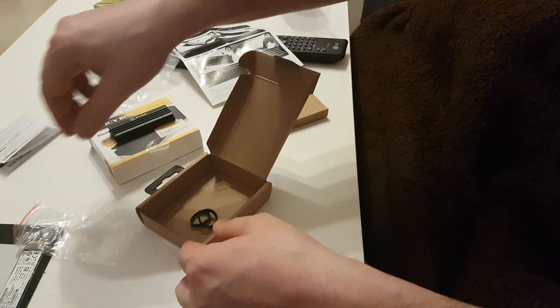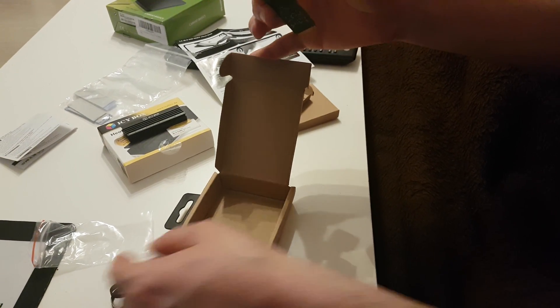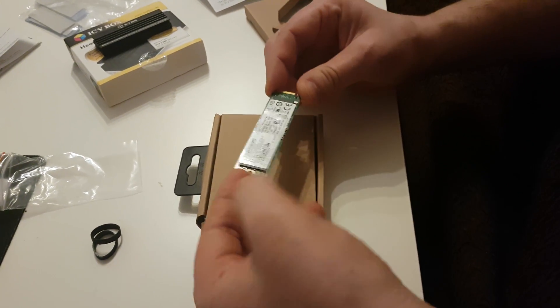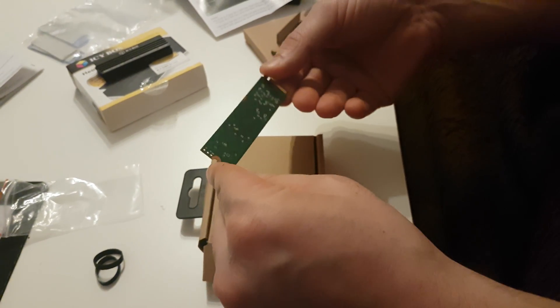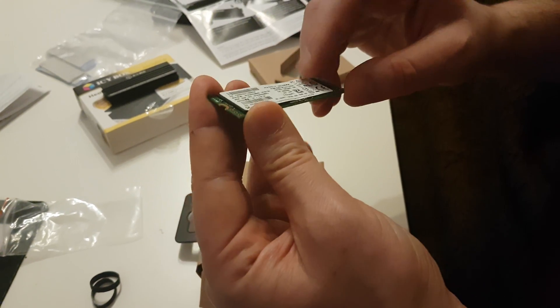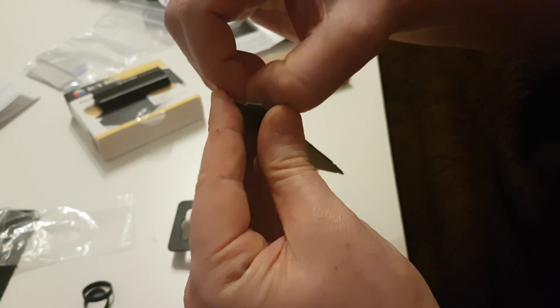Let's start. Here we have the SSD — we don't have ICs from here, we just have it. Now I'm gonna pull out the sticker.